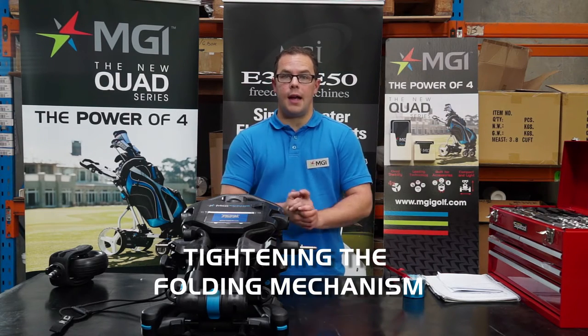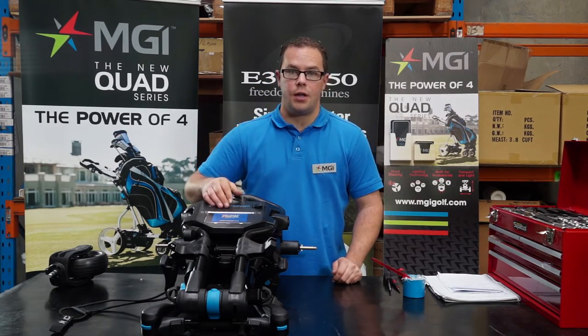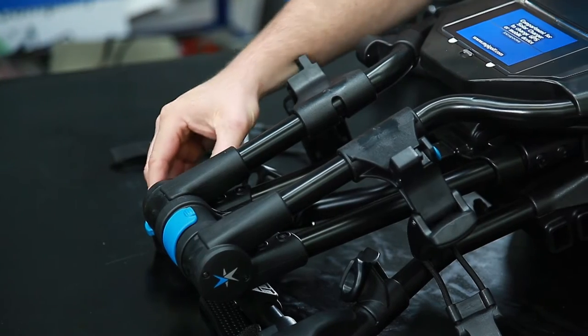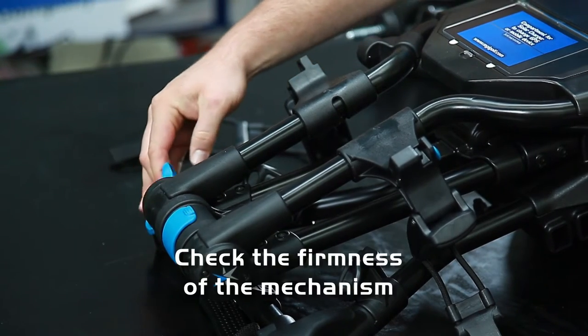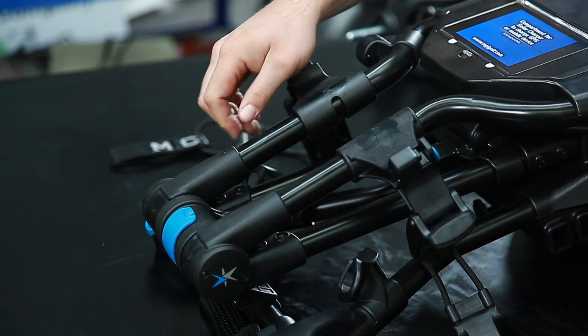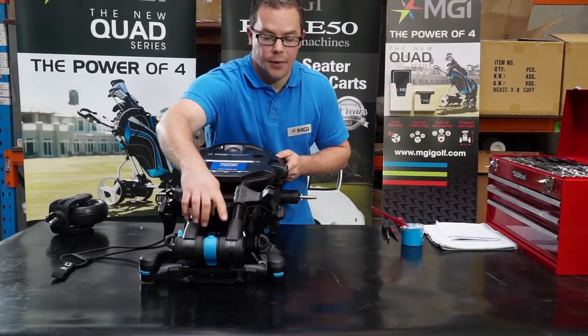Firstly, I'm going to show you how to tighten the folding mechanism. Sometimes this may become slightly loose, so it's always best to ensure that the folding mechanism is nice and firm. You can tell how firm it is by releasing and locking the mechanism into position. If it's quite loose, it's not a difficult operation to tighten up the nut.